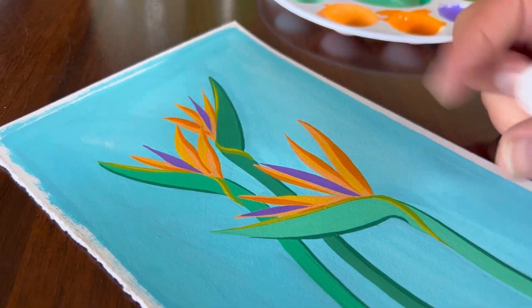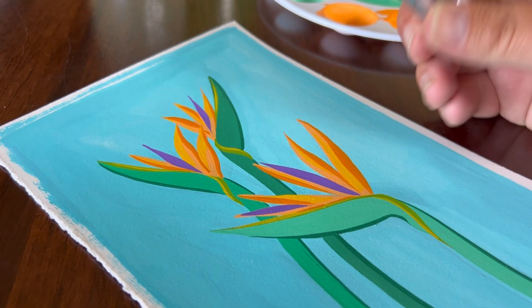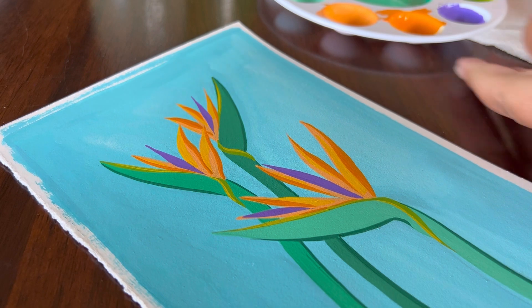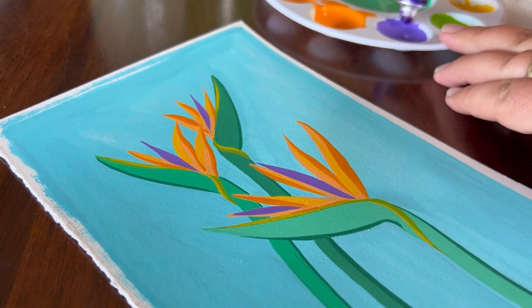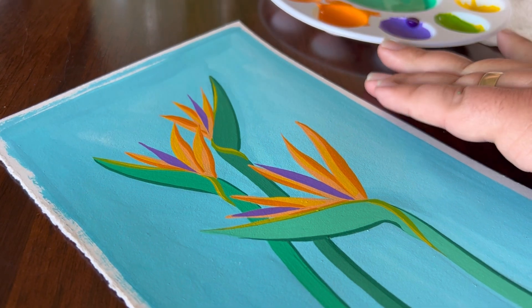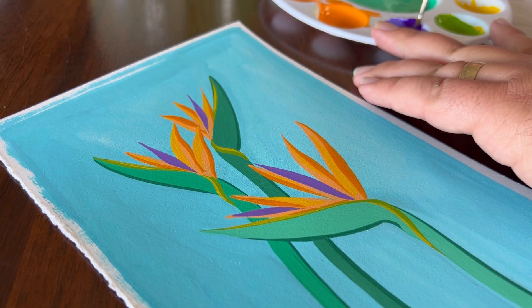To continue this trend of creating depth with our petals, we're going to add the darker part of the iris. I'm going to put a little bit here on my palette. I had already brightened this up earlier, so I don't need to darken this iris color very much. But if you need a darker iris color, just add a little bit of black to it.